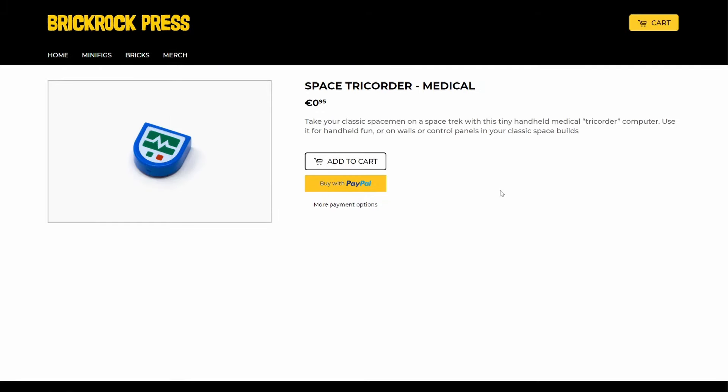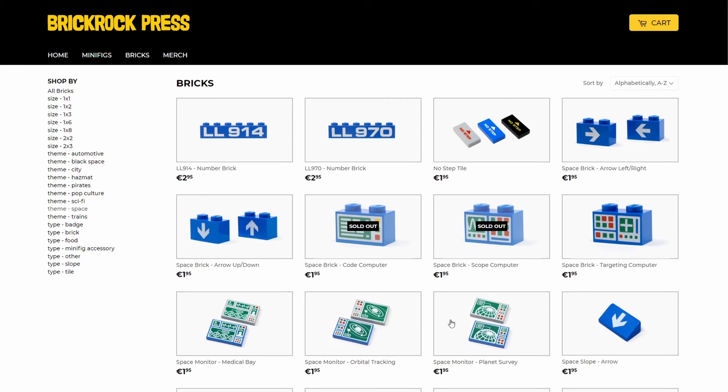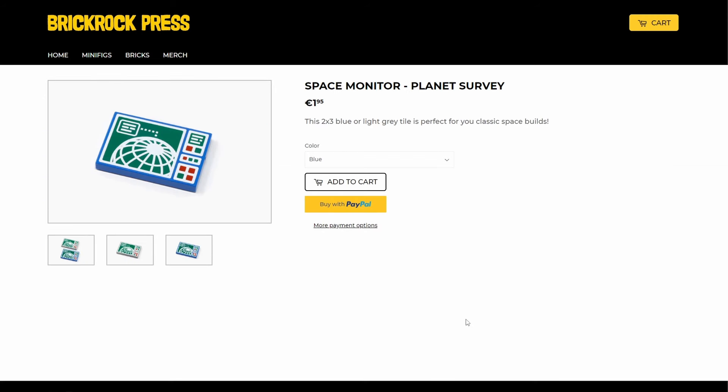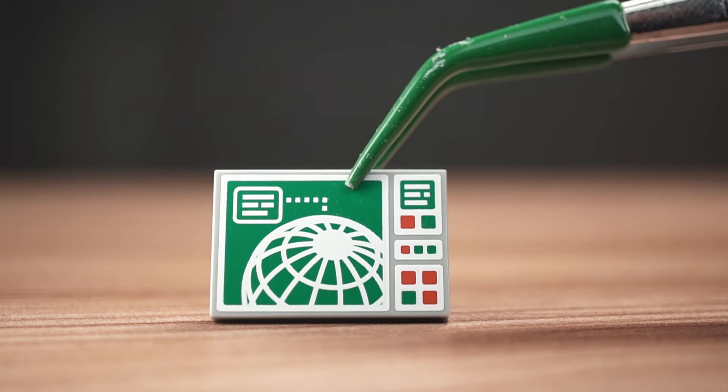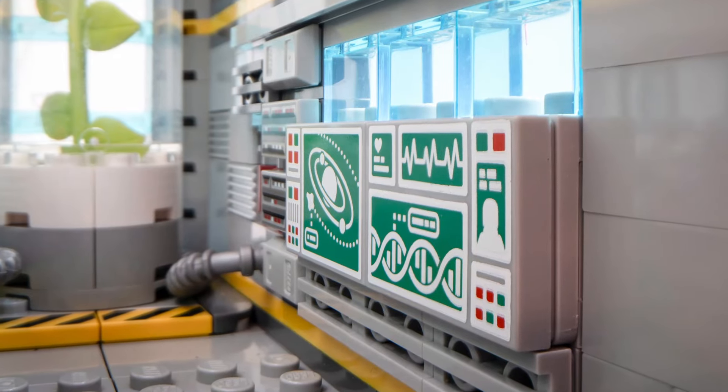Each tricorder sells for about 1 euro, which is typical pricing for customs. The space theme is mostly blue, but these monitors also come in light gray. This one is the Planet Survey design — it's a 2x3 with 3-color printing. I added them to dress up my spacebook nook.